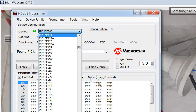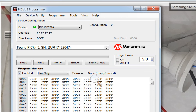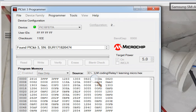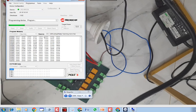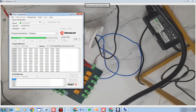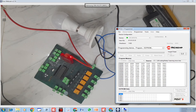The newer version of PICkit3 auto-detects the microcontroller when you read it, but this one does not — so select it manually. Go to File, import your hex file, and click Write. The new code is now being burned, and once it's done I'll show you what happens.